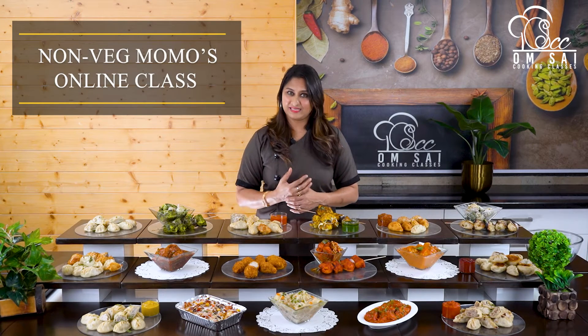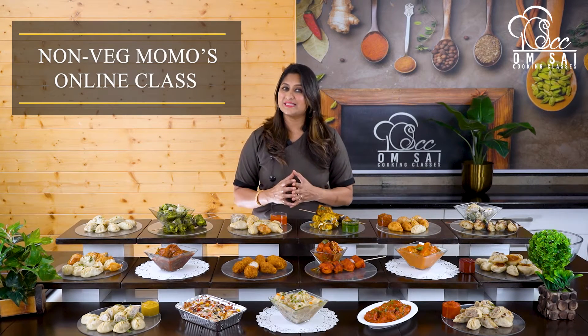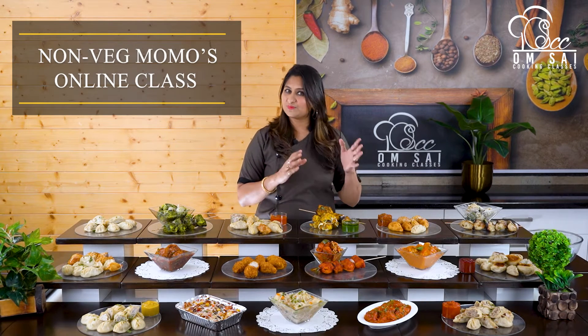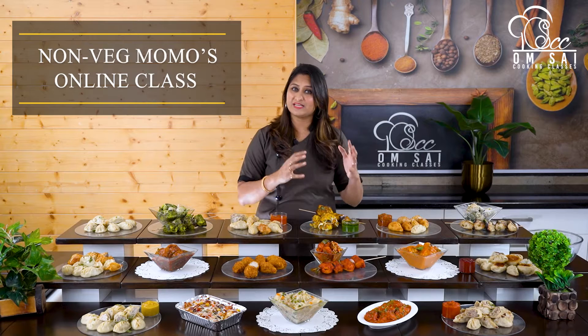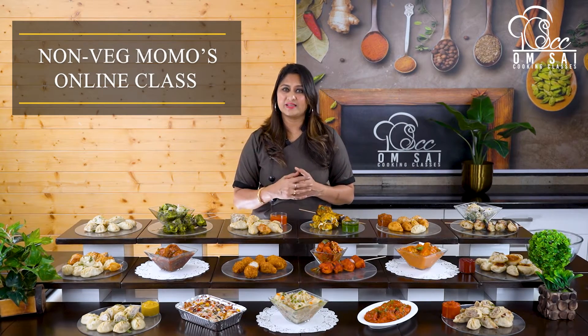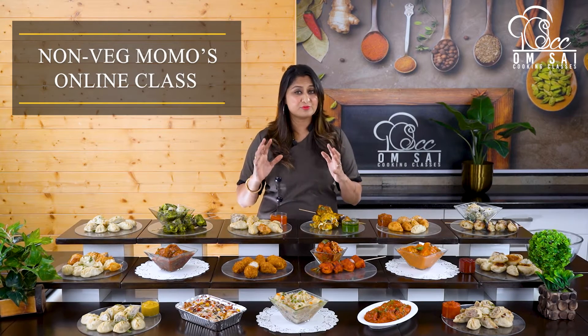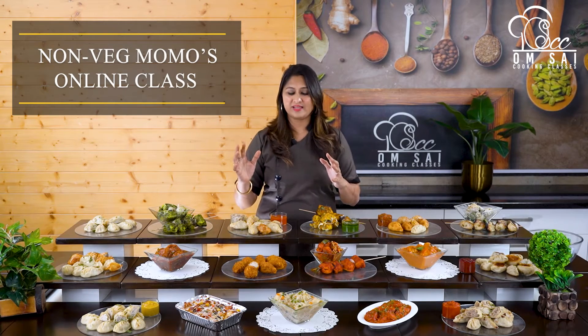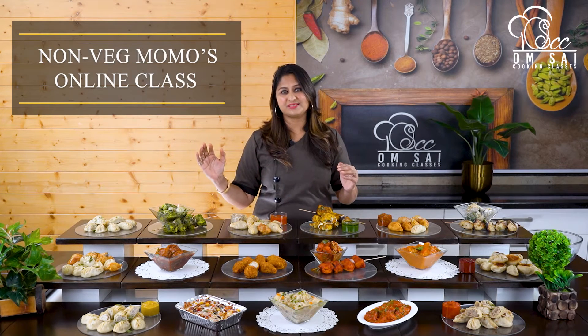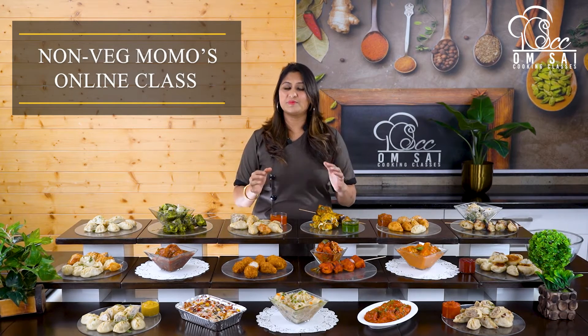तो इस class की खासियत क्या है? जब आप यह class सीखते हो, तो यह class हमने ऐसे design किया है कि यह class करने के बाद आप घर में तो Momos बना ही सकते हो. लेकिन अगर आगे जाके आपको ऐसे लगता है कि मुझे इसमें कोई business start करना है, या Momos का business start करना है, तो यह class करने के बाद आप आराम से Momos का business कर सकते हो.